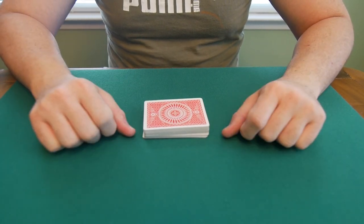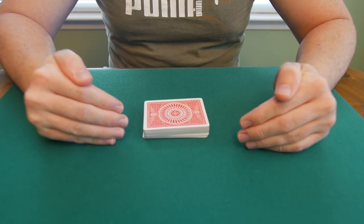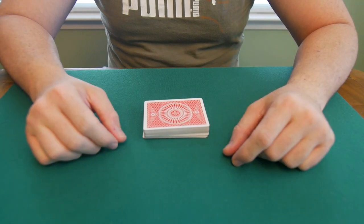This is the only riffle shuffle you need in order to make this work, in my opinion. I love it — the learning curve is fast, it's very good, and it looks legit. Keep practicing and I'll see you in the next video.